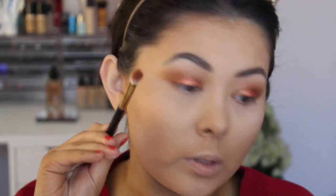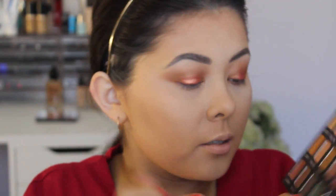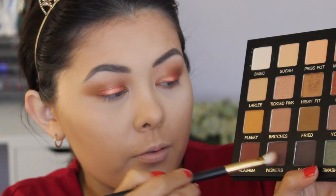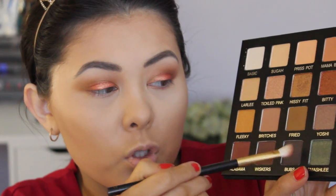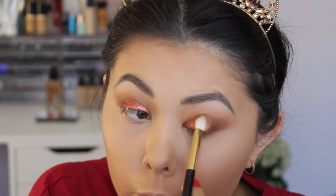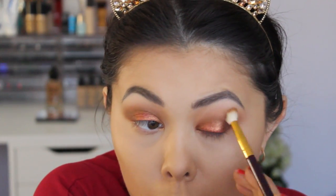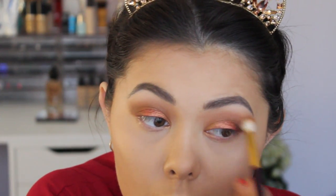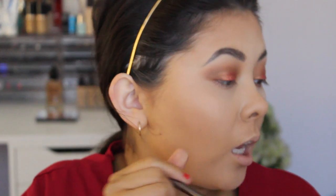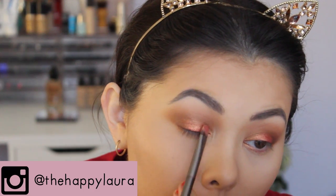I'm going to go back in with that small blending brush and take the shade Whiskers, mixing it with Bubz, and put that on the outer corner and work it through the crease. Taking that first initial blending brush I'm just going to blend out the edges. Then I'm going to take that flat brush again and go back in with Hissy Fit just so I don't lose any of that gorgeous color.